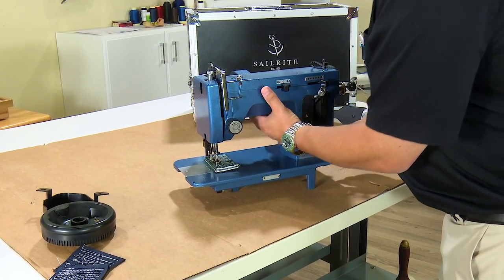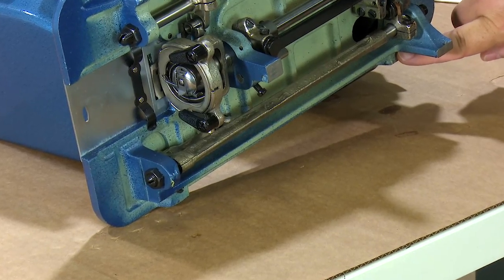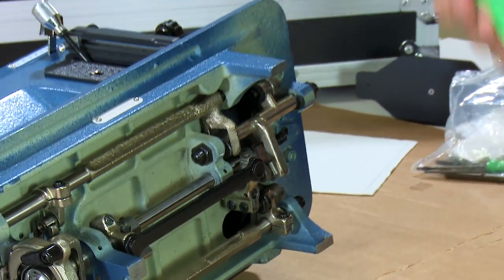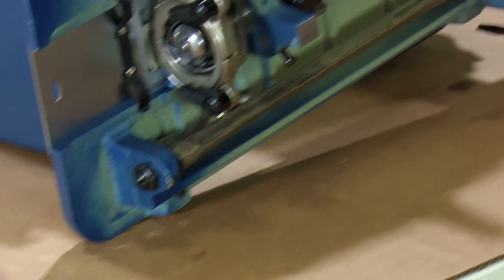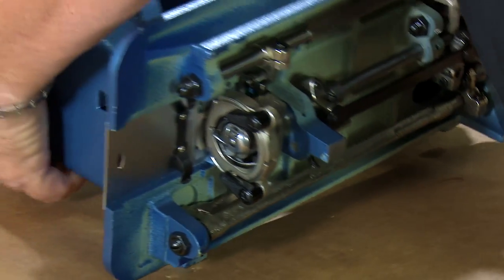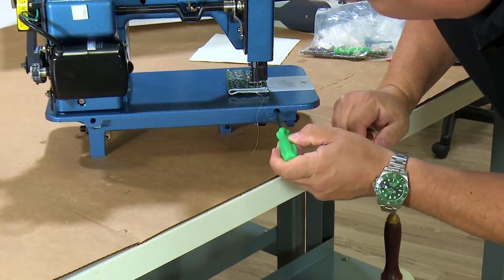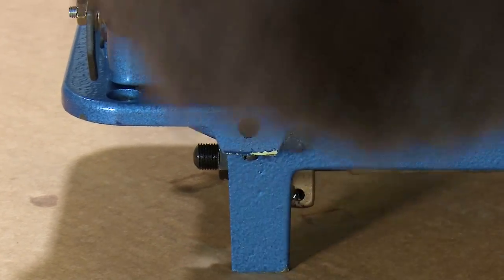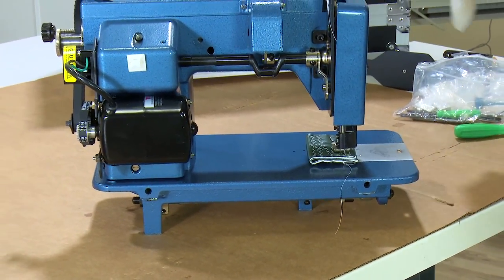To install the head in the case, the first thing we need to do is turn the machine on its back. Then we want to locate two set screws — I'm pointing to one here and the other here. These require a slotted screwdriver in order to loosen them. We want to loosen those screws so that they're standing proud by about a quarter to three-eighths inch. Then lift the machine back up, look at the back, and make sure the screw isn't poking up into the hinge pin hole. Both are clear, so I'm ready to put the head on the pins.